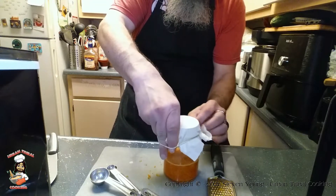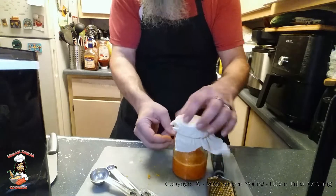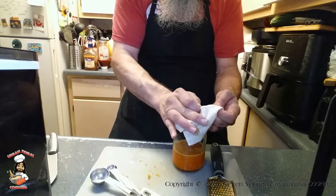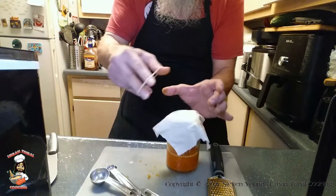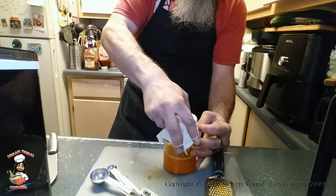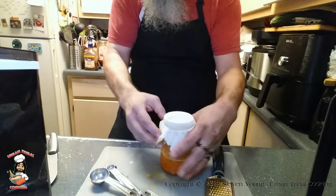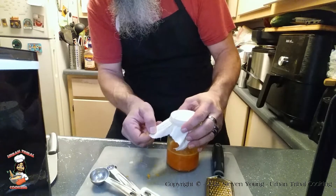Let's see if I can do this without shooting the rubber band across the apartment today. You see this? That's not good — because that means it is not properly covered. And there we go.